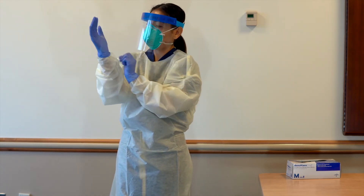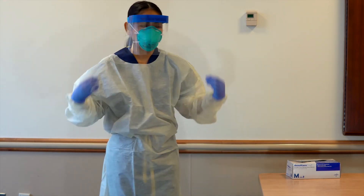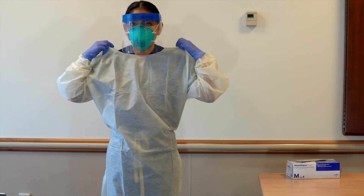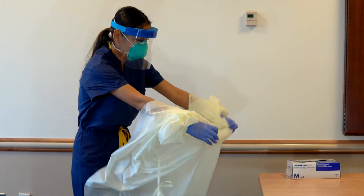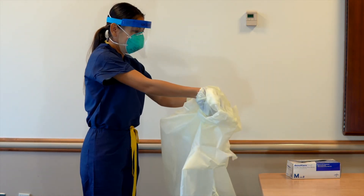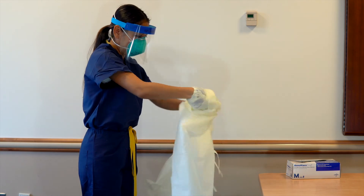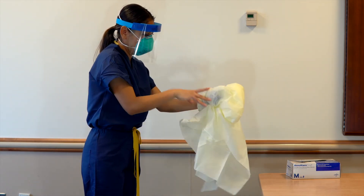While in the patient room or cohort area, doff gown and gloves. At this time, gloves and front of gown are considered contaminated. Grasp the gown in front and pull away from your body so that the ties break. While removing the gown, fold or roll the gown inside out into a bundle. As you remove the gown, peel off your gloves at the same time.